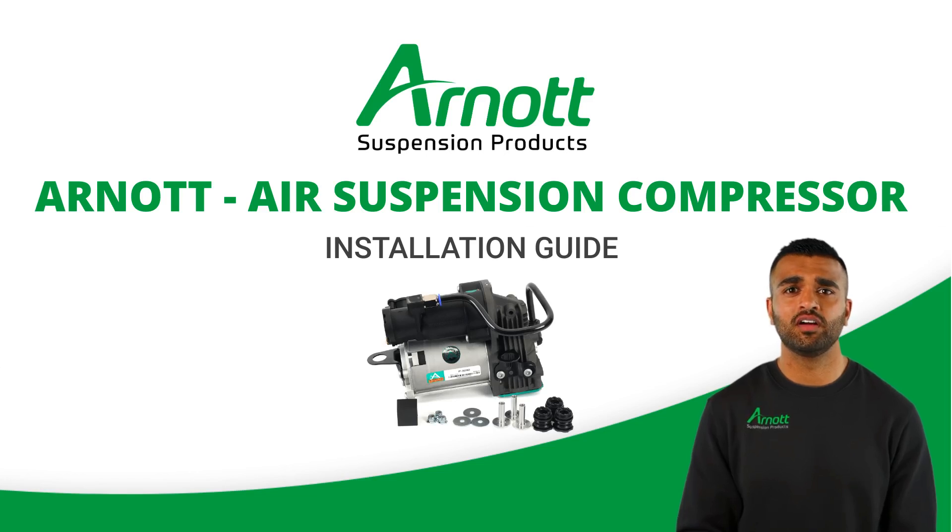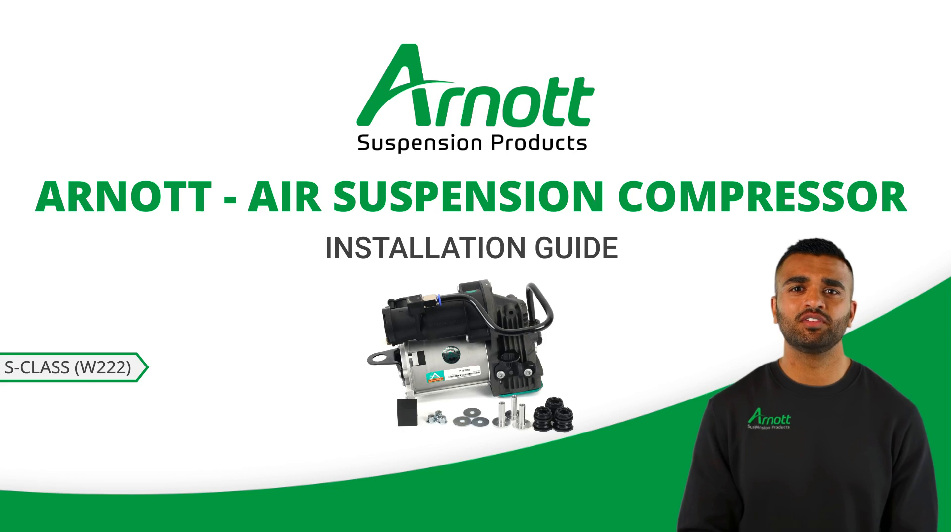Welcome to this guide on installing the R0 air suspension compressor for the Mercedes-Benz S-Class W222. Proper installation is crucial for optimal performance, so let's walk through the steps to ensure a successful setup.